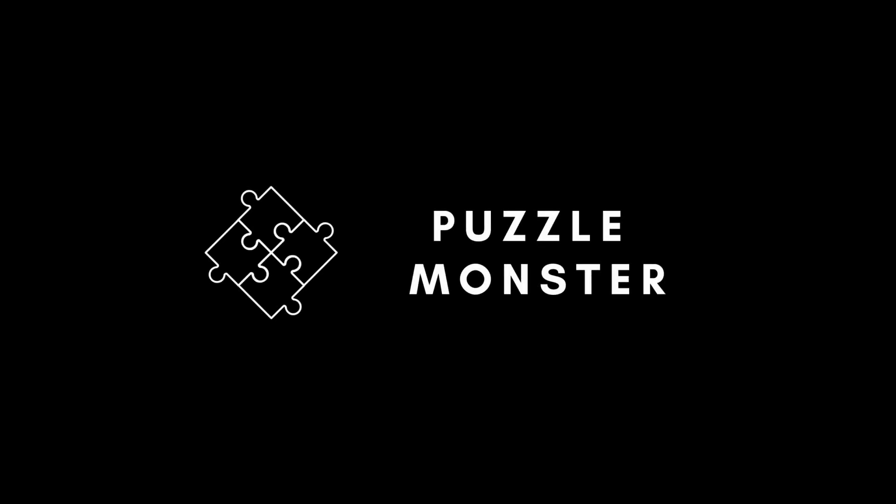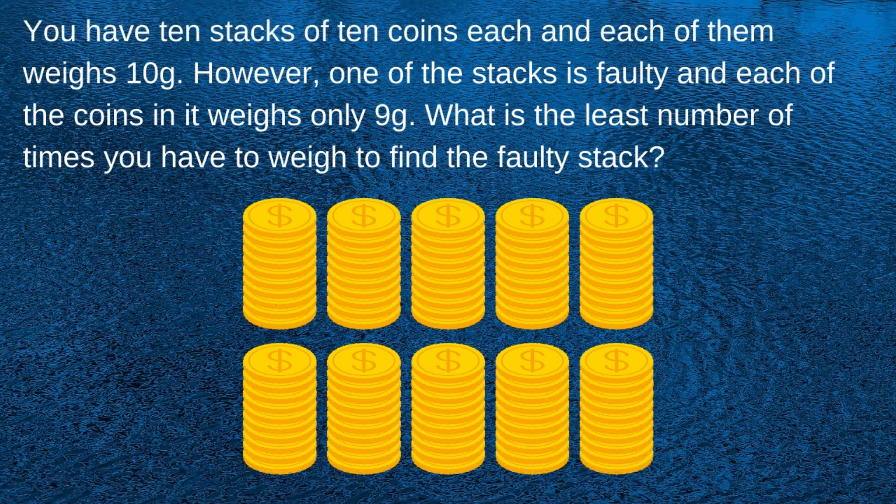What's up guys, I'm here with a new challenge, let's go for it. You have 10 stacks of 10 coins each, and each of them weighs 10 grams. However, one of the stacks is faulty and each of the coins in it weighs only 9 grams. What is the least number of times you have to weigh to find the faulty stack?